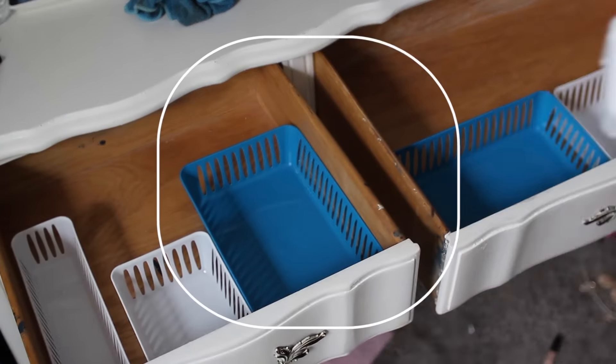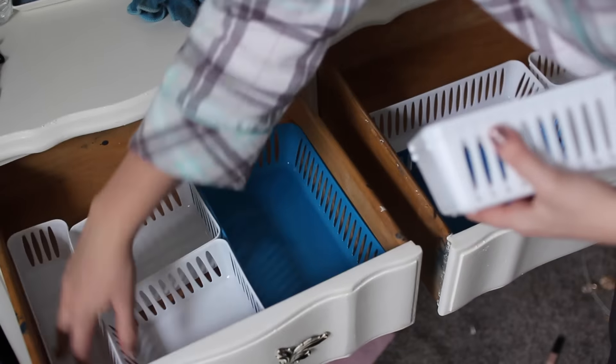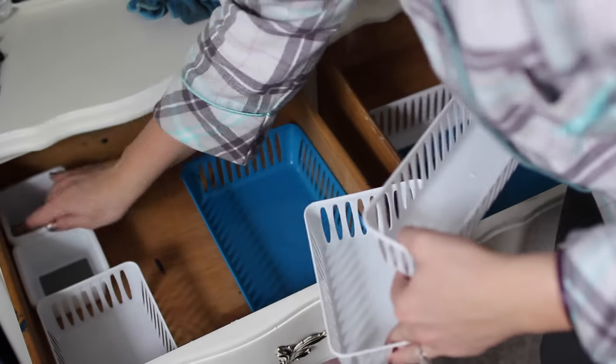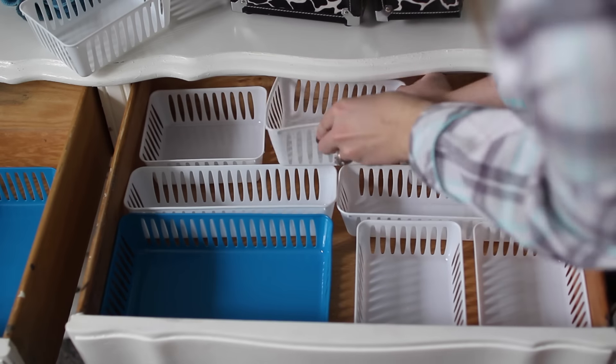Now we're ready to put the baskets in. But obviously try to sort the baskets around and find what works for you and what you like. I had such trouble finding a little pattern that I liked, so if it takes you some time don't get discouraged because you'll find it.